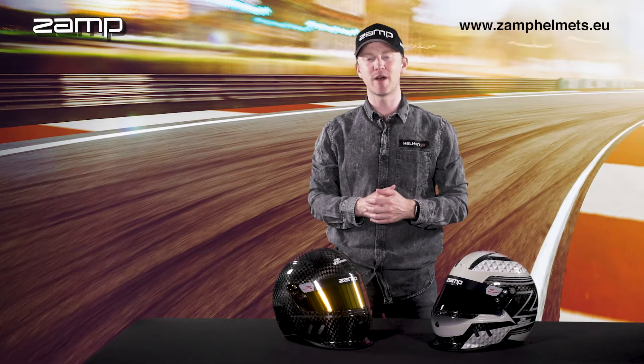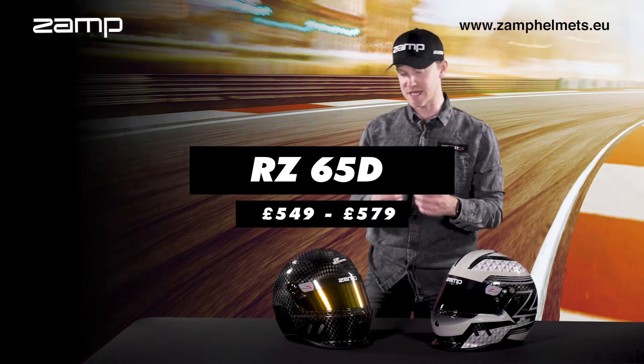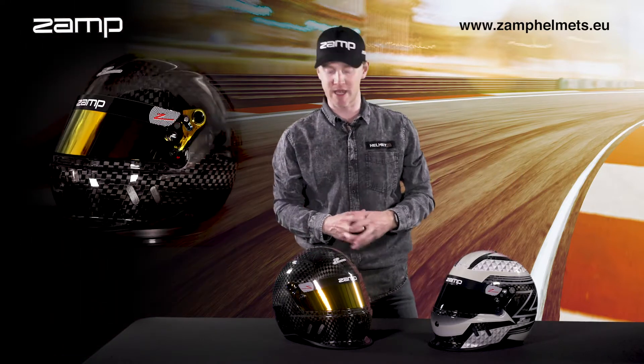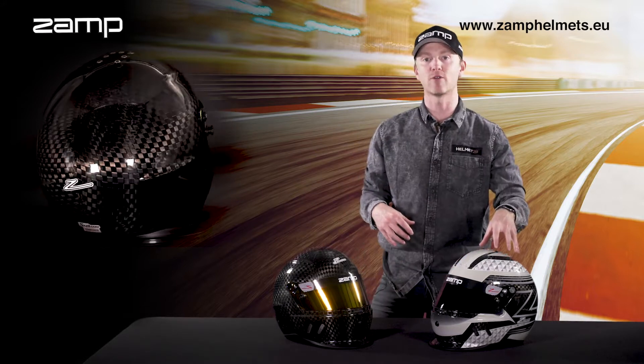Hi guys, George Richardson here from Zamp Helmets. Today I'm going to show you our RZ65D Snell 2020 homologated helmet, shown here with a thick carbon weave and our black and white graphic.